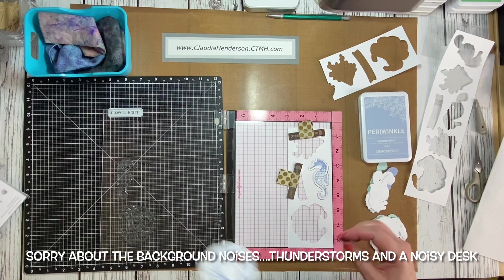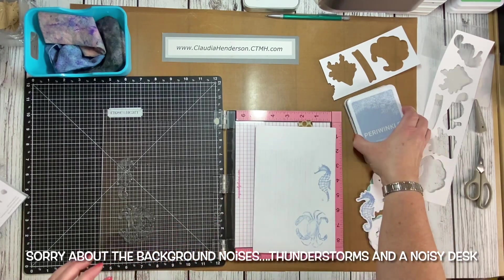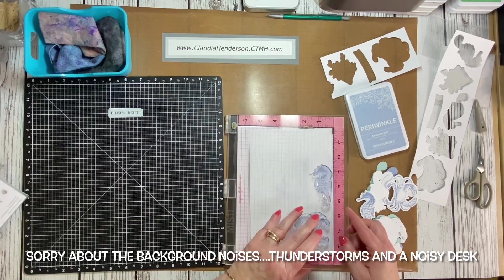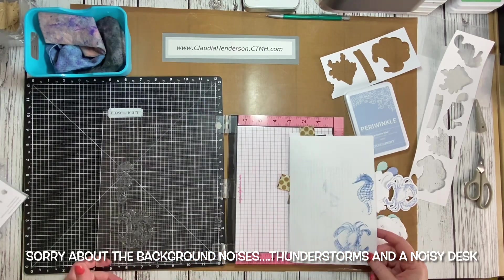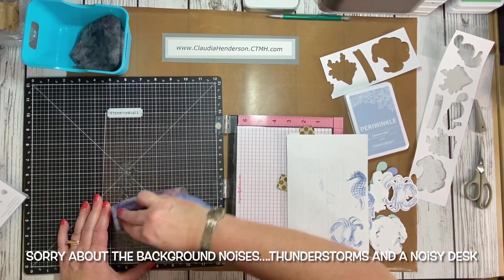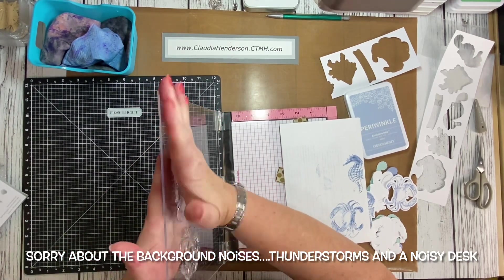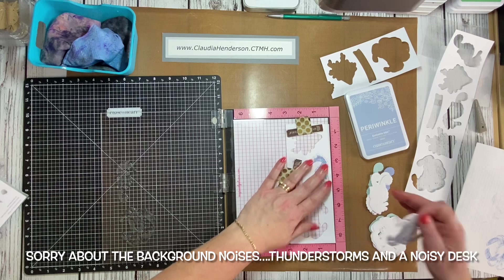The ink was a little blotchy because I just started stamping with these. I need to give them a little more seasoning — meaning you ink them up a couple of times, use your stamp chamois to clean them, and sometimes rub them against your skin to take the residue oil off from the manufacturing process.